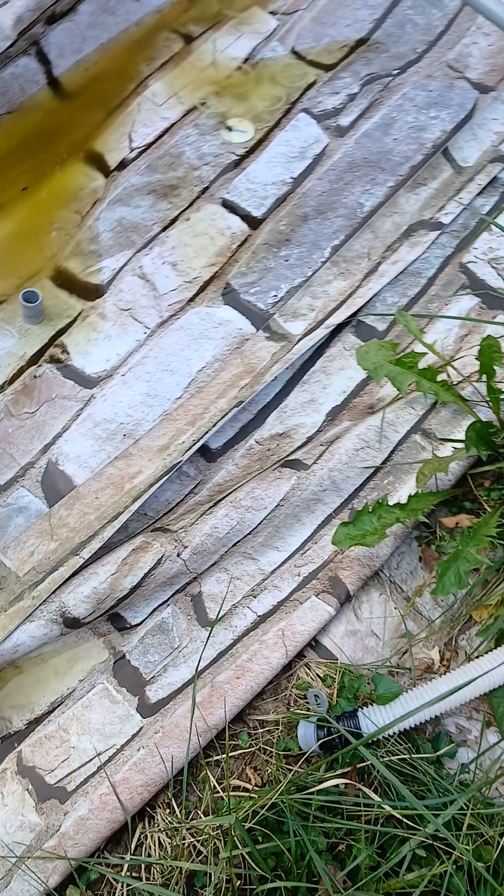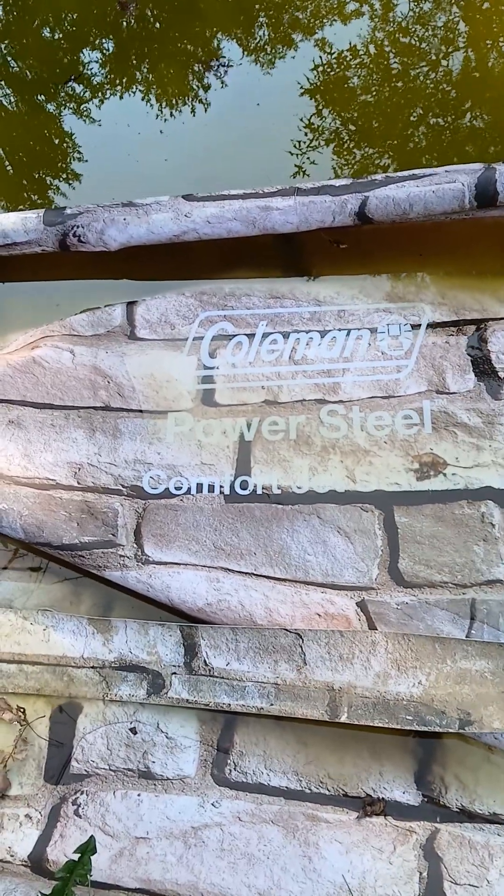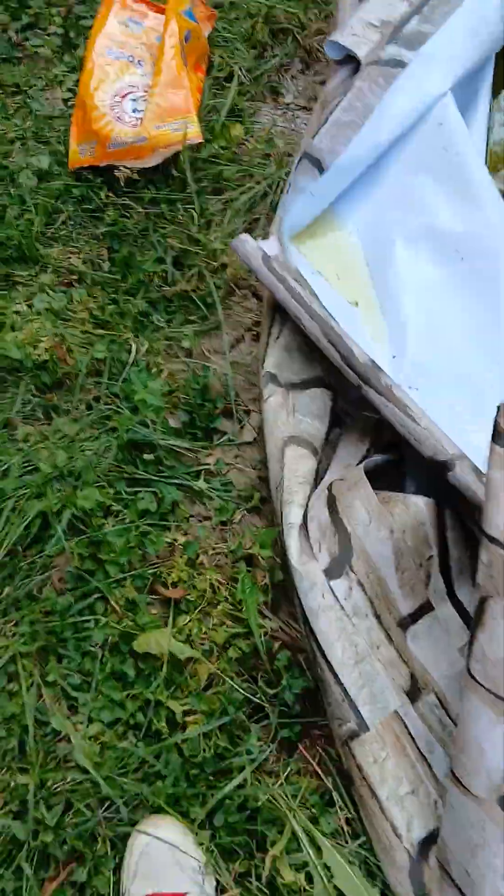God's Pirate here. I'm gonna give you a few hints about owning a pool for your first year. I'm gonna throw out some things that I learned in my first year. Today I'm taking down my Coleman — it's a PowerSteel Comfort Jet Series. It was a lot of fun, but I learned a lot of things.